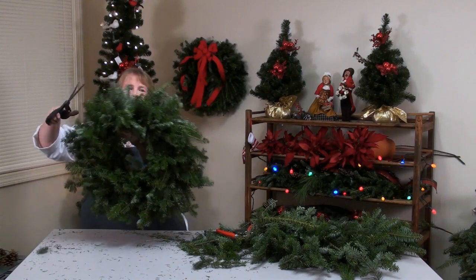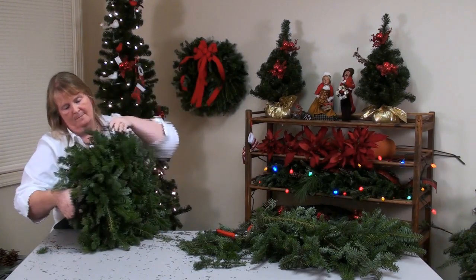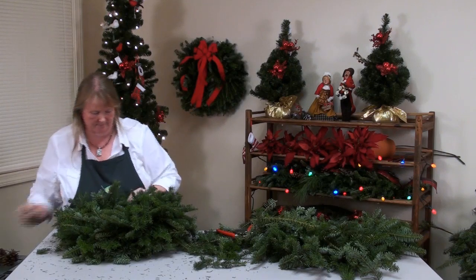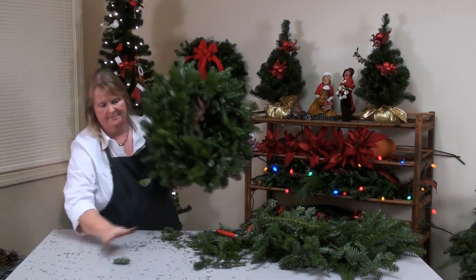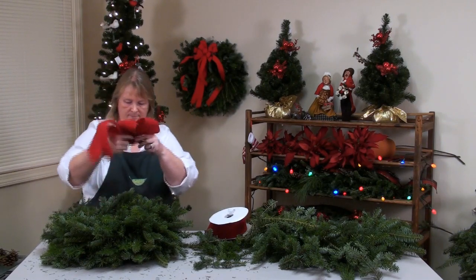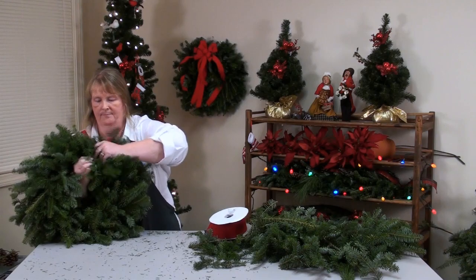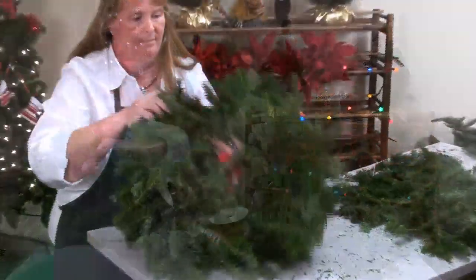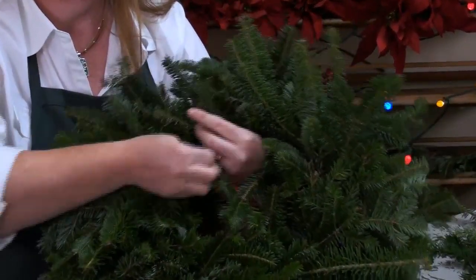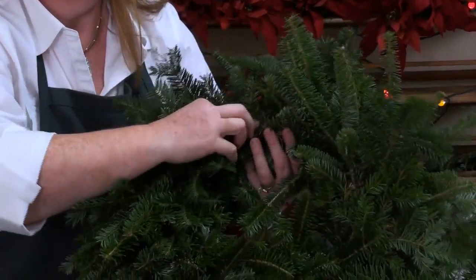Now if you really have some wild pieces, some people really like them wild — leave them. I like them a little more managed. A little bit of trimming and voila, ready for decorations. Tight twist — place it right where your hanger is, come right to the back, and again a nice tight twist. Take the little ends and tuck them in so I'm not scratching anybody's door. And you have your wreath with bow.